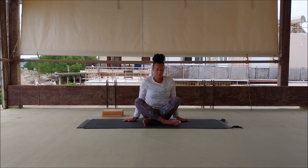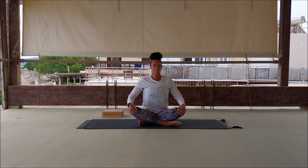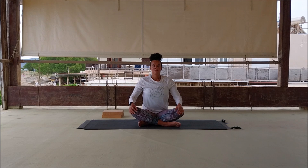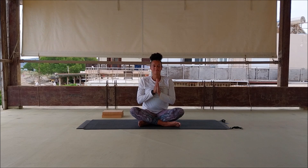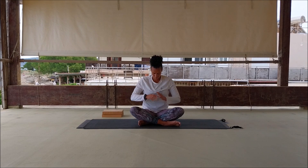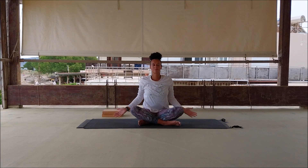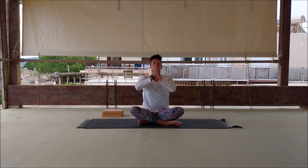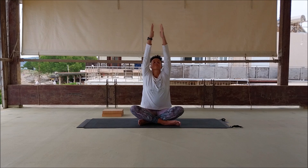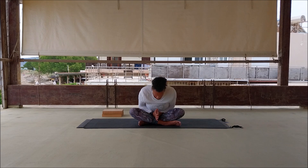From here we come to a comfortable seated position. Take a breath, sit tall, press the palms of the hands together. Inhale, exhale, namaste. Thank you for practicing with me. Inhale, lift up, exhale, arms to the side — hit the like button and I will practice with you very soon. Enjoy the rest of your day. Take care.